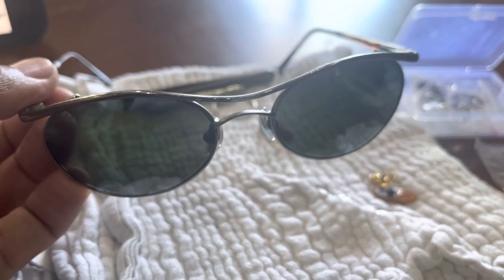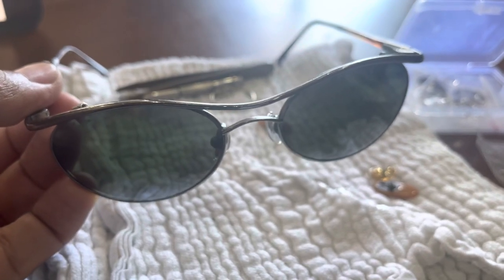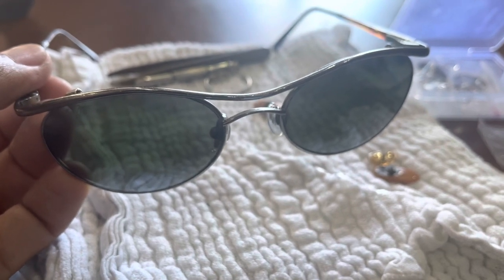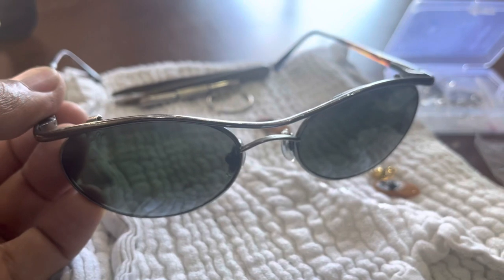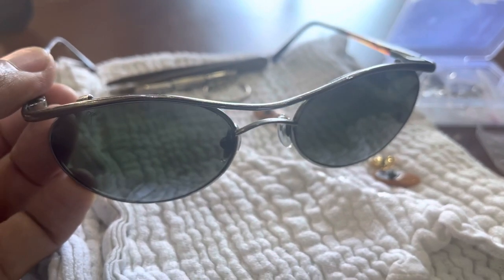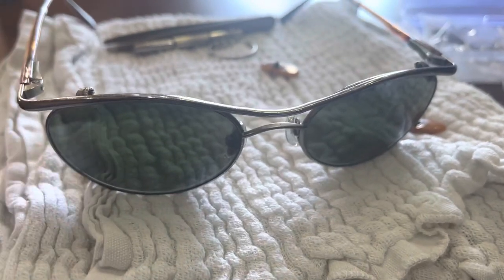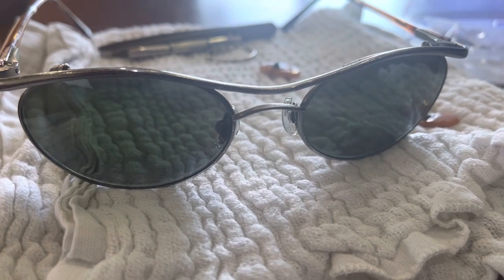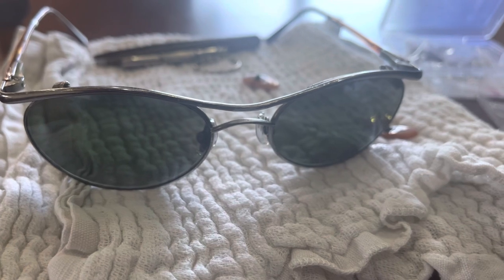So that's my review of the replacement nose pads from Shopee for 72 pesos. You should invest in a good pair of sunglasses like these Maui Jims — they last forever. Even after 30 years, all you have to do is spend less than two dollars to replace the nose pads and they're classic and never go out of style. Give it a like, a comment, a subscribe — I'll see you guys in the next vlog. Thanks for watching!